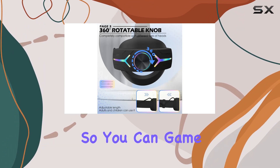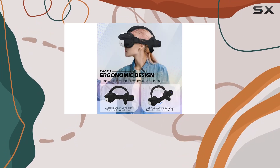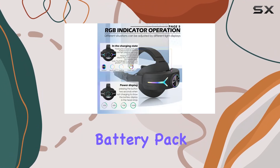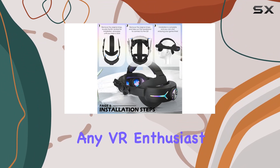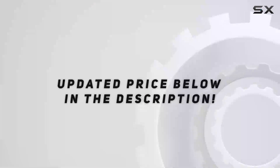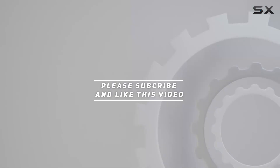In terms of build, it's sweat-proof and lightweight, coming in at just 50 grams, so you can game for hours without worrying about discomfort or excessive sweating. Overall, the Orzero Quest 3 head strap with extended battery pack is a must-have accessory for any VR enthusiast looking to enhance their gaming experience. Check out the video description for the updated price, and thank you for watching.